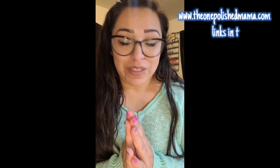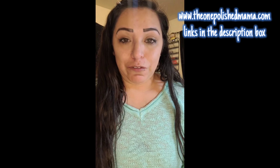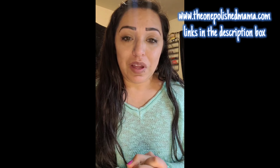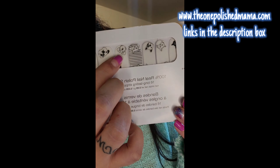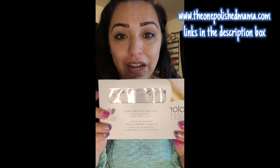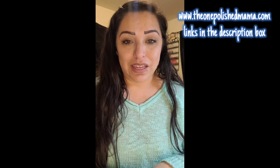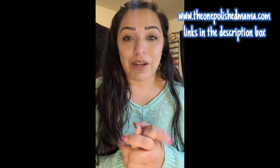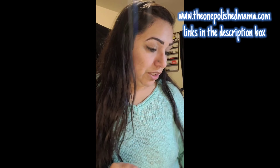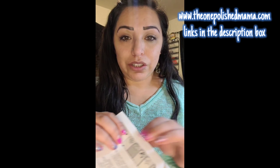Hey everyone! I was talking with a few people about how to add color underneath these animals — it's the Friends Forever set — and sometimes it can be hard explaining that in a message, so I figured I would just go live real quick and show you guys how I would do it.